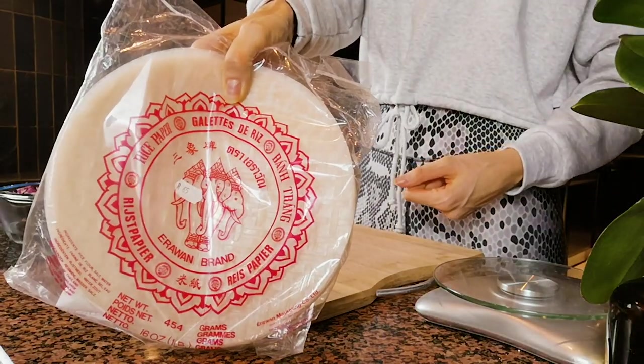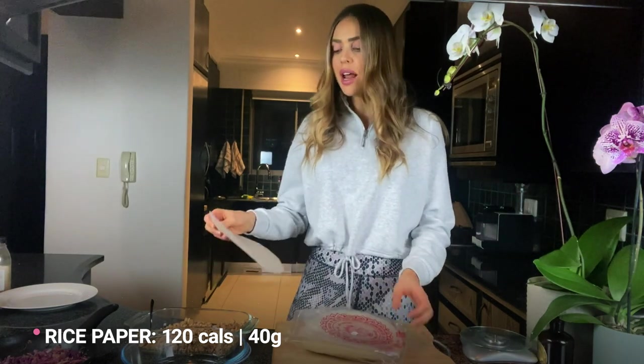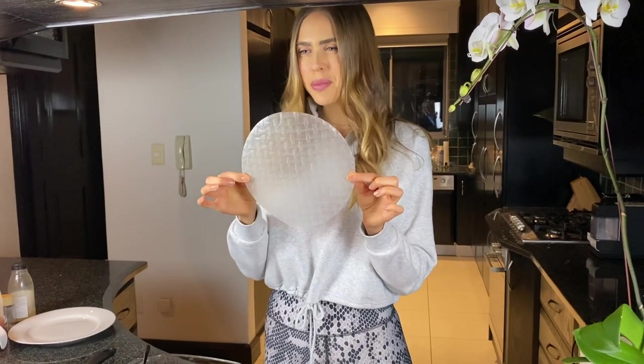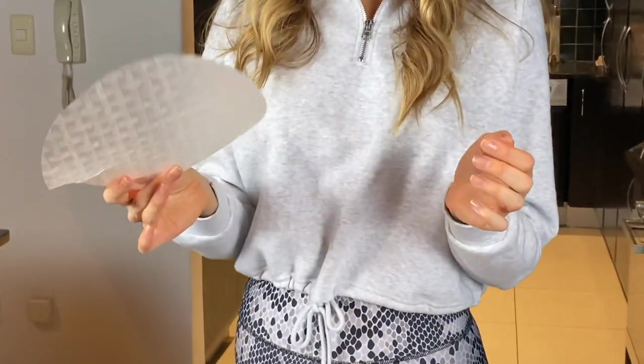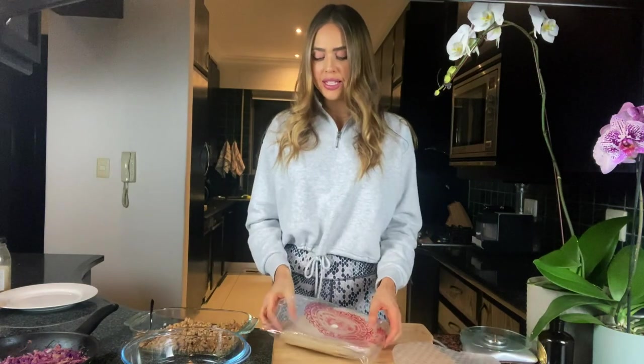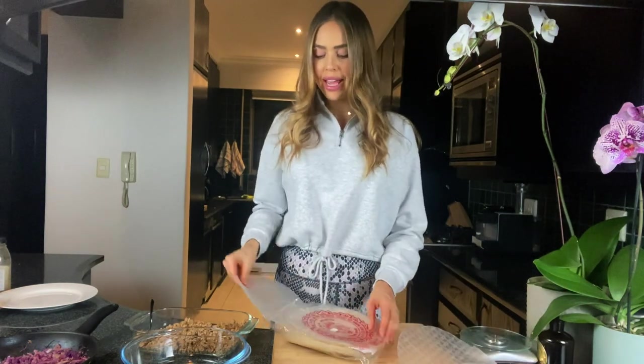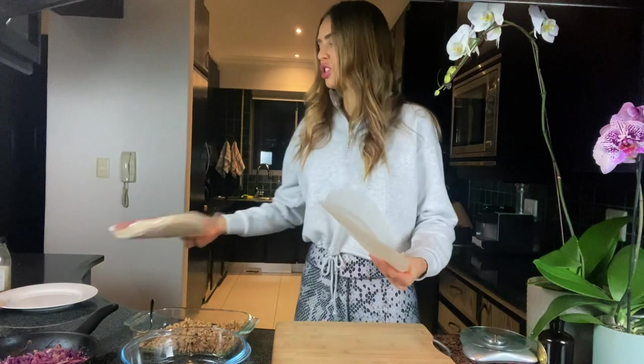Instead of using a traditional pastry to wrap our spring rolls, we are going to be using rice paper rolls, which you may know are used in summer rolls. Woolworths, Food Lovers Market, Pick and Pay, and Checkers all have these rice papers. You want to get the ones that are generally quite big — the smaller ones don't fit as much filling. Since this is going to be a lunch or dinner main meal, you want enough filling in so that it actually keeps you full.